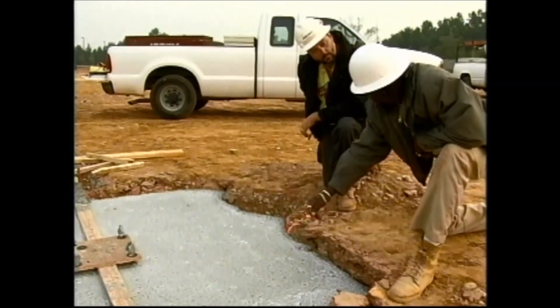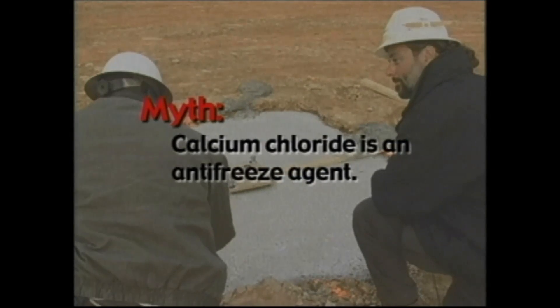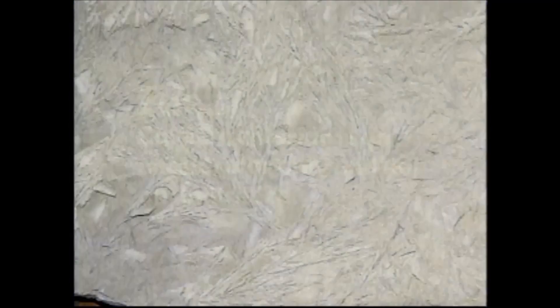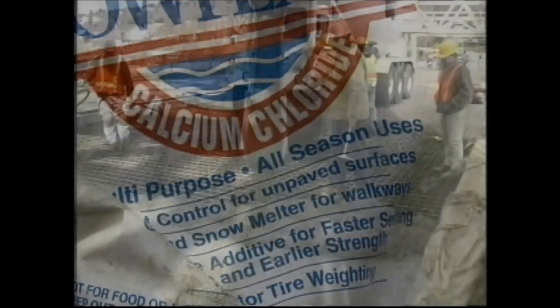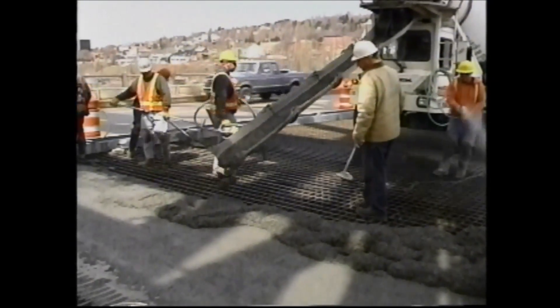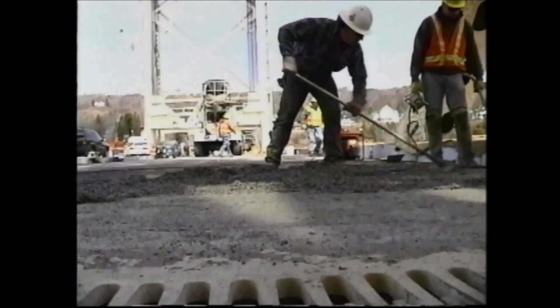Hey man, this is going to get pretty cold tonight. You think we ought to cover this concrete with blankets or something? We don't have to worry about that concrete, Johnny. It's got calcium chloride in it. The concrete can still freeze if not properly protected. Concrete gains strength very slowly in low temperatures. The use of accelerators such as calcium chloride increases strength development at an early age. However, the fresh concrete must be protected from freezing until it has reached a minimum strength of 500 PSI or significant strength reductions will occur.